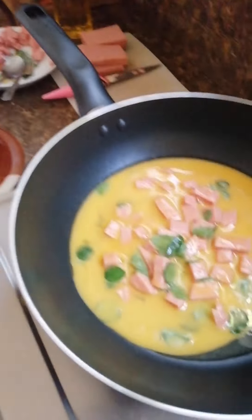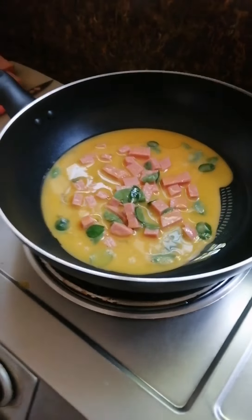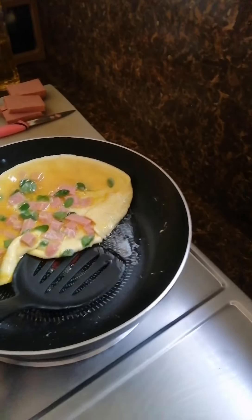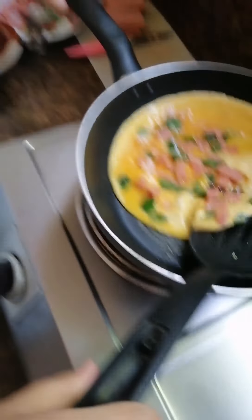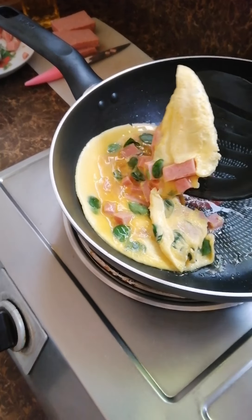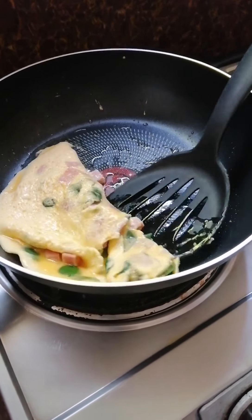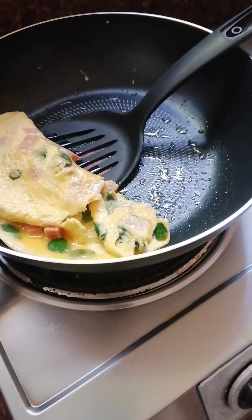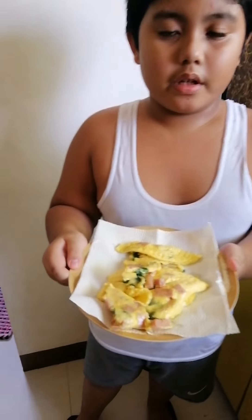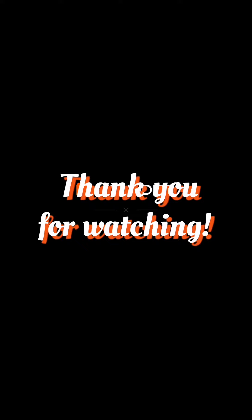Now we wait a couple of minutes. Now we will flip it over, and pour the pan here. Like this one. Can you do it? How do we flip it? We're going to flip it. So, you...